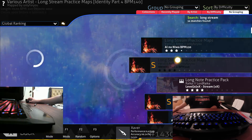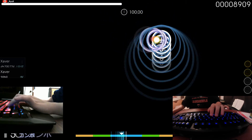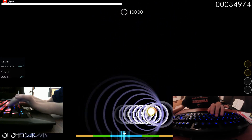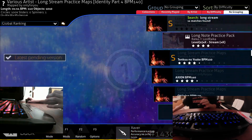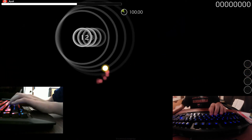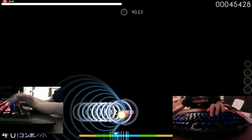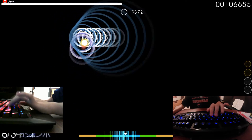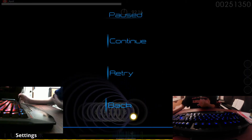Once you can pass at 120, move up to 140 BPM, which is a more realistic BPM you'll use in actual maps. Keep progressing up until you get to 170 BPM. After this point you're not a beginner anymore — you have really solid tapping technique and can tap really well and cleanly.